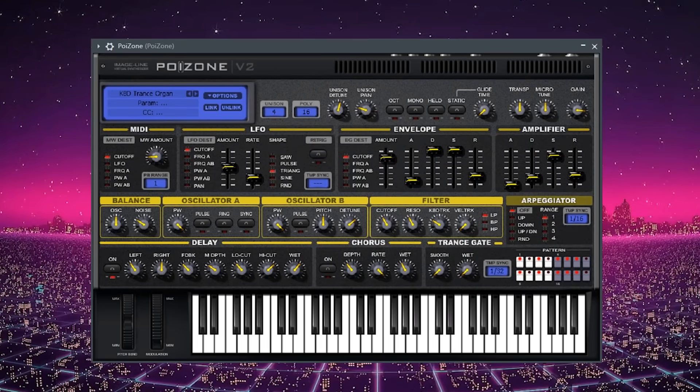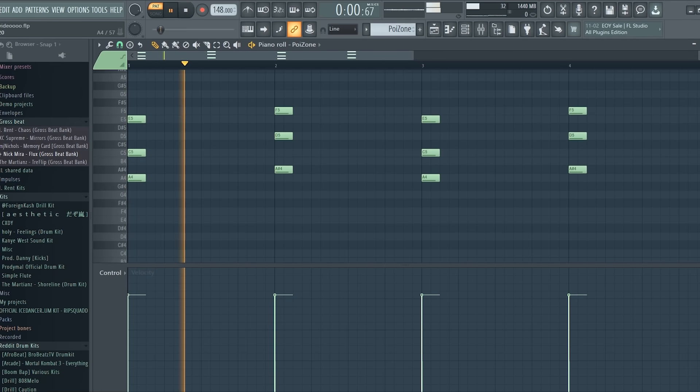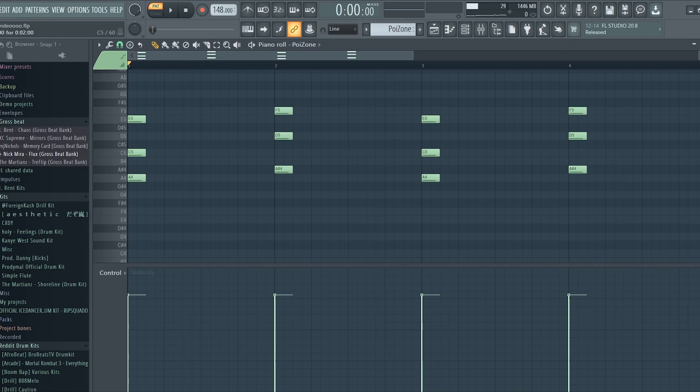I opened up a preset in Poison and I'm going to lay down some chords in D minor. I added a bandpass filter. Here's what the chords sound like now.